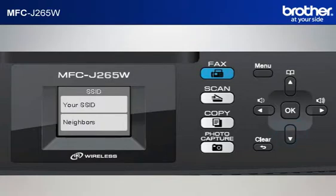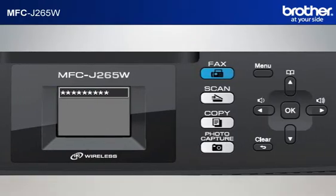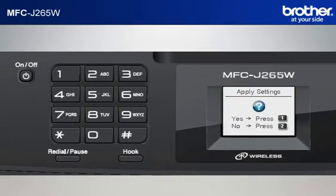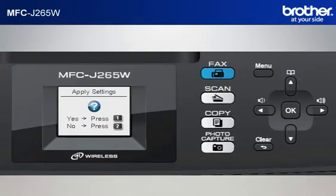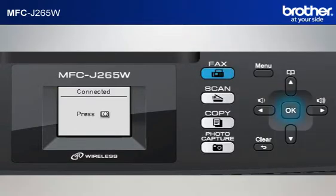Scroll to the SSID of your network that you wrote down in the previous step and click OK. Input the password of your network from the keypad of the machine. Note, the minimum allowable characters are normally 8. Press OK. When asked to apply settings, press 1. After a few seconds, your machine will display Connected and print out a WLAN report automatically. Press OK.